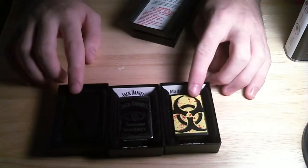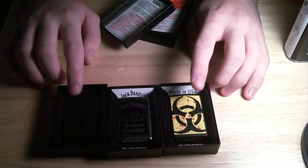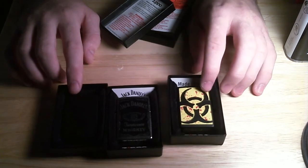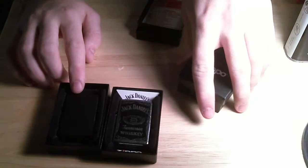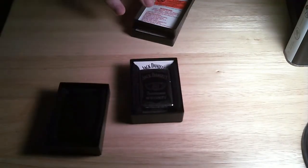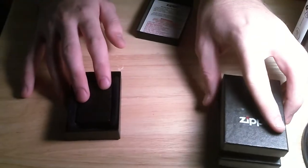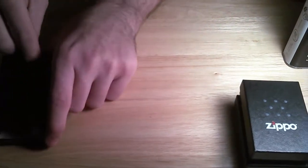I have the Biohazard one that I got because of that app — I don't know if you've played the Zippo app on iPhone, but that's what that's from. And then my Jack Daniels Zippo, and my matte black Zippo. This was actually the first Zippo I ever owned, and this is what we're going to be using in the video.